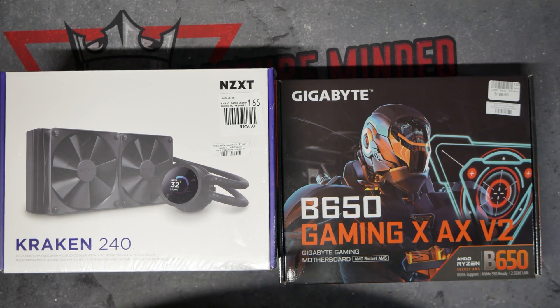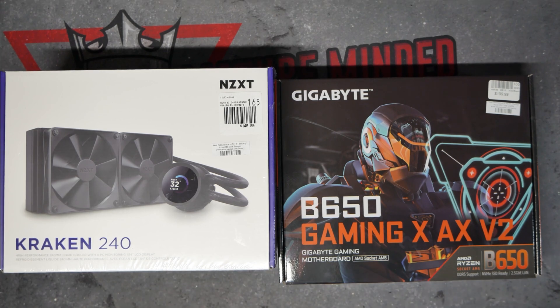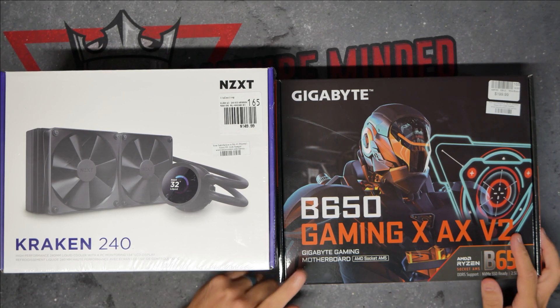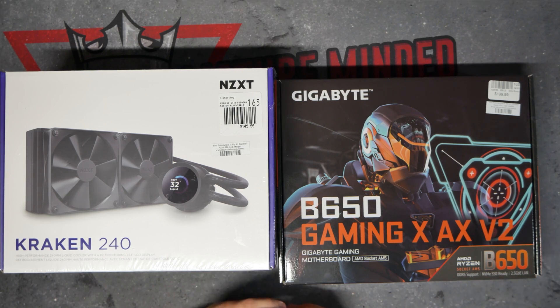That's how you install the Kraken 240 into your motherboard. This particular motherboard was a Gigabyte B650, but this will work for almost any board — you can follow very similar instructions. Like I said, make sure you read the instructions from the heat sink and the motherboard and everything else, and make sure you're doing everything the proper way. Hopefully this video helped you. Don't forget to help us out by hitting that subscribe button, and thanks for watching.